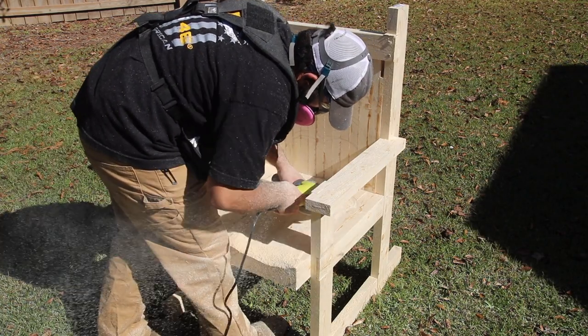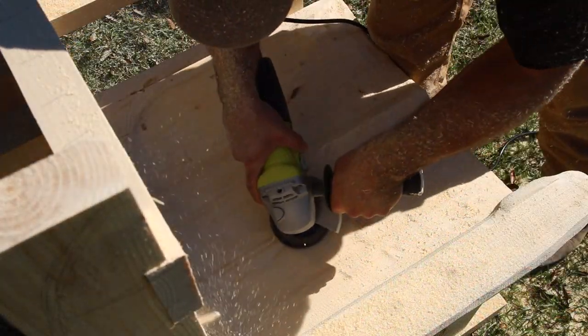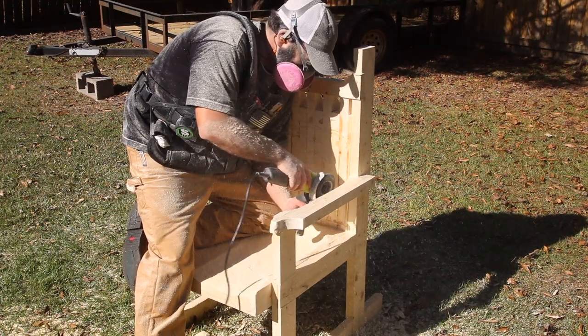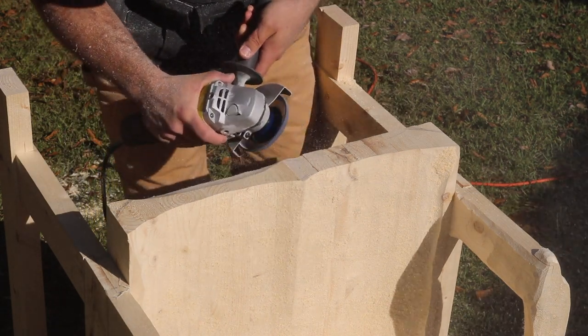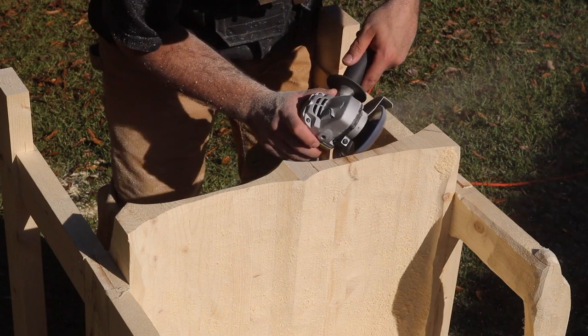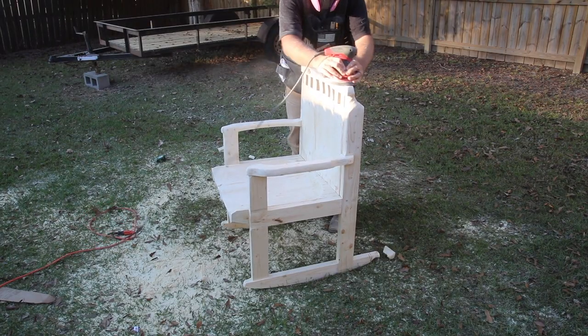With everything marked out, it's time to take the power carver and really shape the chair. I started with the seat since I'd done that at Wayne's and felt comfortable with it. It's really hard going from hardwood to pine — a softwood — because the disc just grabs and goes, so you have to be really careful. I got creative on the backside, using the shape of the disc to give the back some visual interest. I used the coarse disc for the entire thing rather than risk the fine disc digging in deeper, then came back and finished with a sander to smooth everything out.